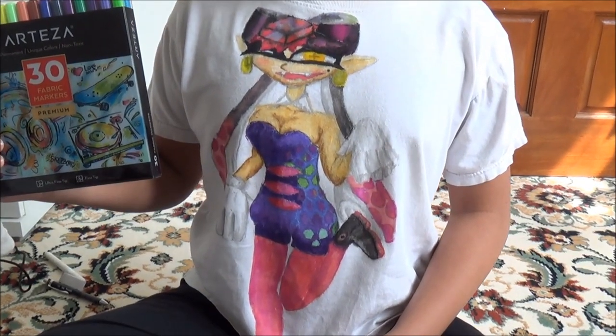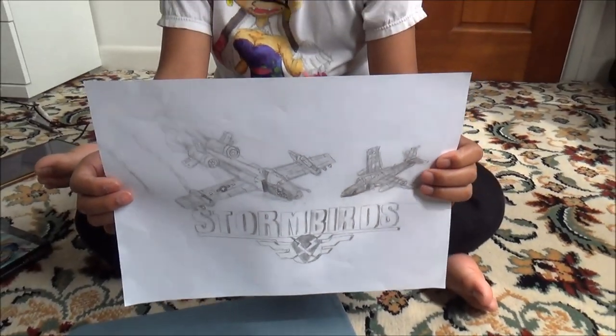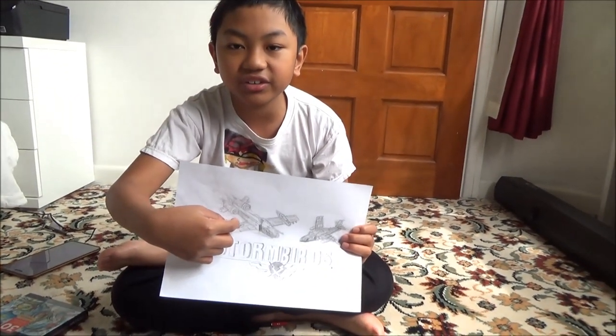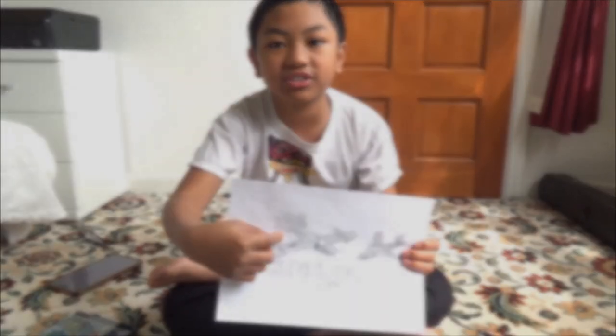Now I'm going to draw an airplane from Stormbirds, the cancelled game, on daddy's shirt. This is my design for the Stormbird but I'm not going to do everything — I'm just going to draw the A10 Thunderbolt, this one, on daddy's t-shirt. So that's what we're doing today.